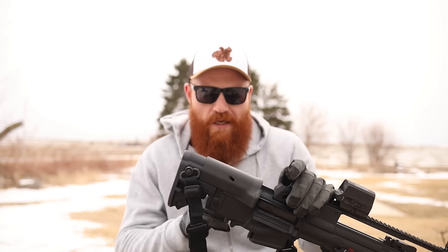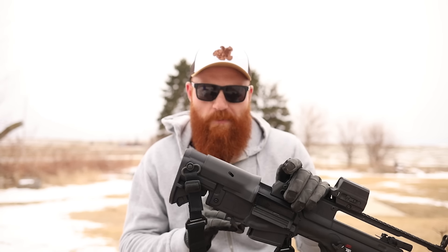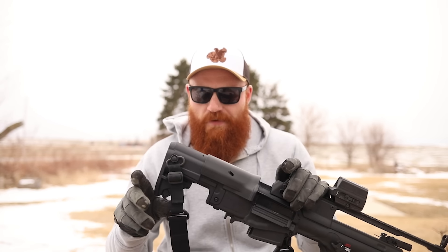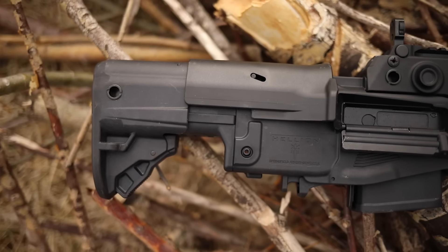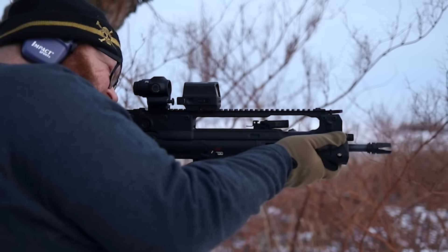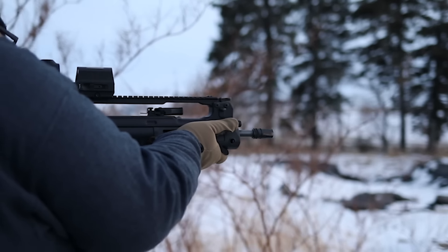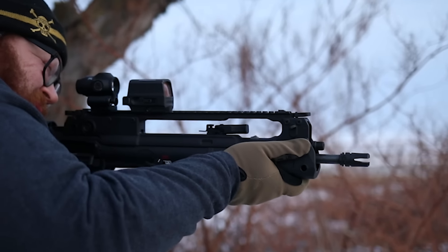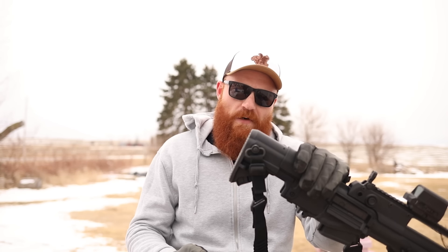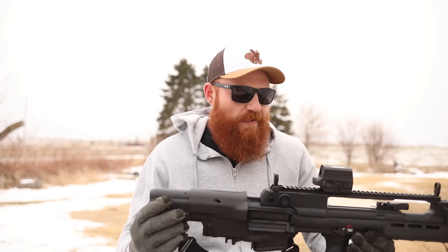A couple of things I really like that other bullpups don't have: first, the cheek piece is completely covered in polymer, so you don't put your face on cold metal in winter — big plus. Second, and the star of the show, is the adjustable length of pull. It's essentially a collapsible stock on the back of the action that slides under the cheek piece. The butt pad is also well-designed — slim, doesn't catch on clothing, and very easy to shoulder.